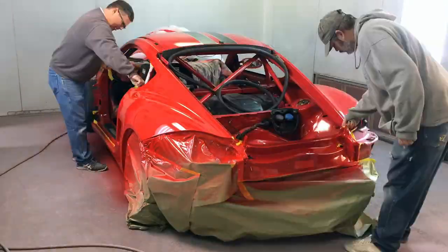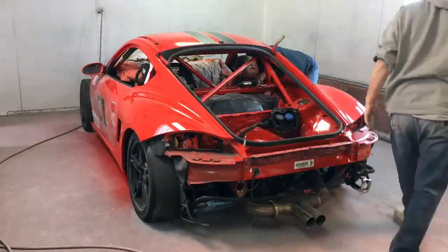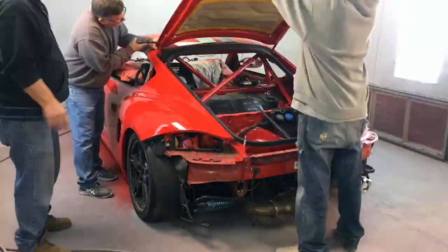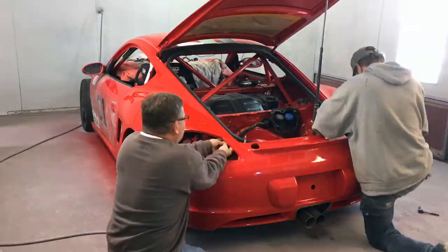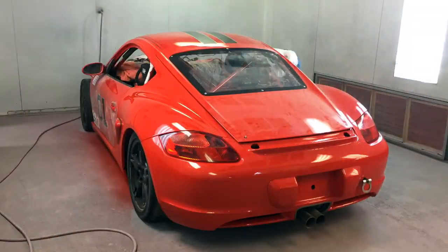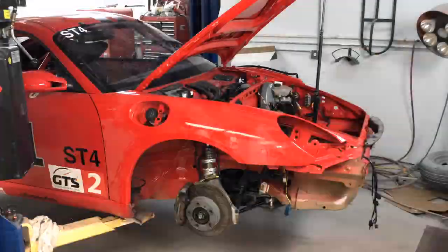This Cayman's been drying overnight. Let's get it untaped and start putting it back together. We've got most of the sheet metal hung on the car, so the next thing I'm going to do is start putting together these radiator assemblies.